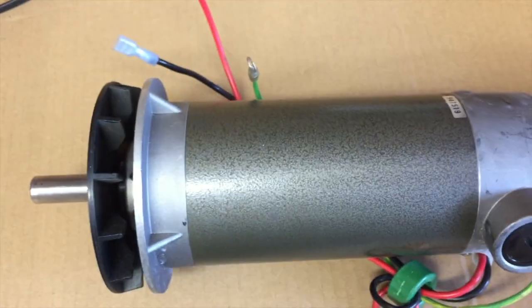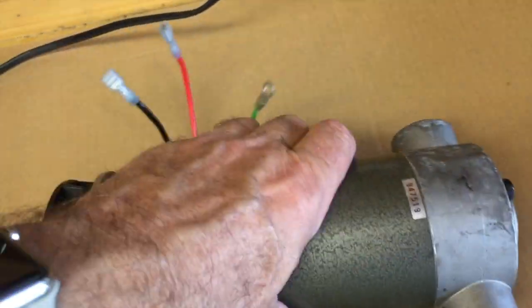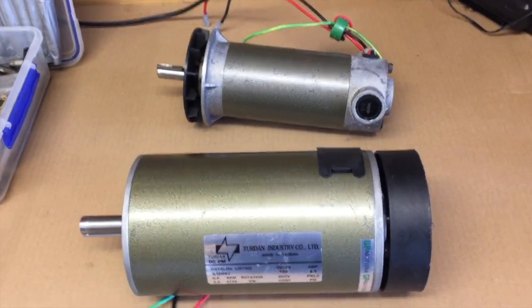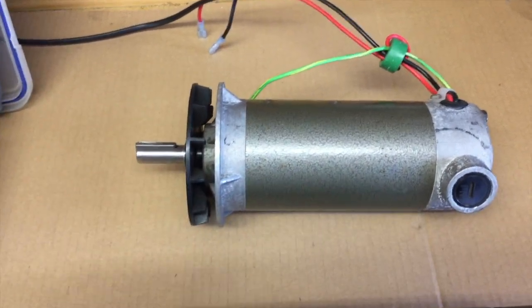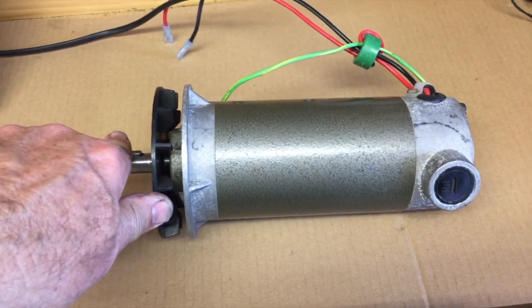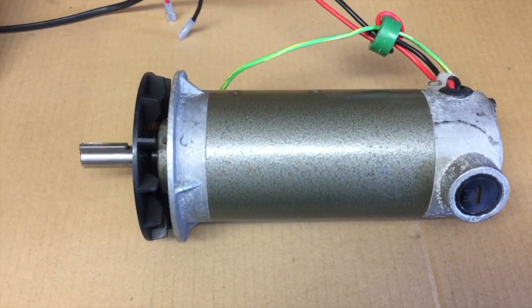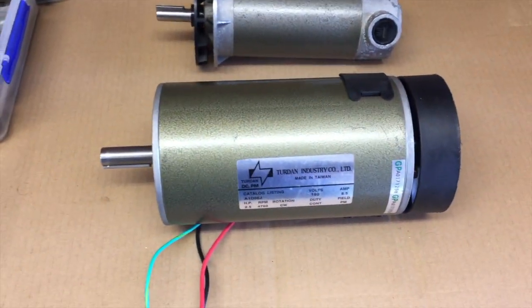I also picked up another motor at the same time. Unfortunately it doesn't have a label, so I don't know exactly what its specifications are. Its coil resistance is 14.4 ohms and it's a much smaller motor — I'm estimating it's about 1.25 to 1.75 horsepower. When stationary it could draw a maximum of about 12 amps and produce roughly 3 horsepower. The larger one, when it stalls, could theoretically produce 20 horsepower — but only if you give it 82 amps.